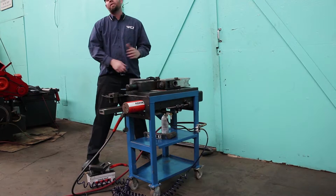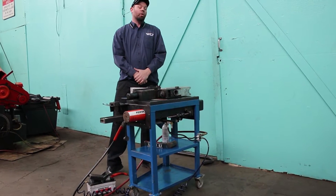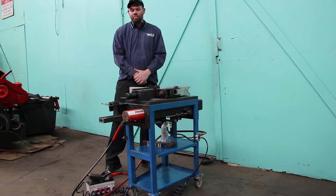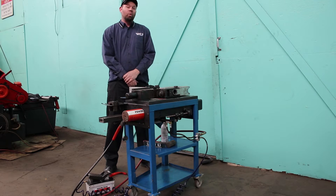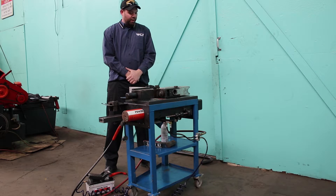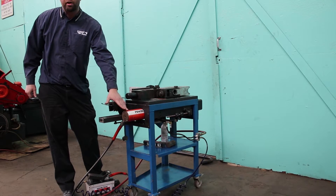Good day, today we'll be showing you our 2500 HD Bender. This machine can bend inch and a quarter, inch and a half schedule 40 pipe. This is a good entry level machine for bending handrail, as well as many other profiles. This machine has a rack and pinion drive system and an air over hydraulic powered rail.